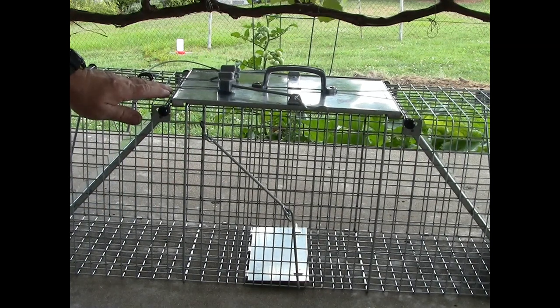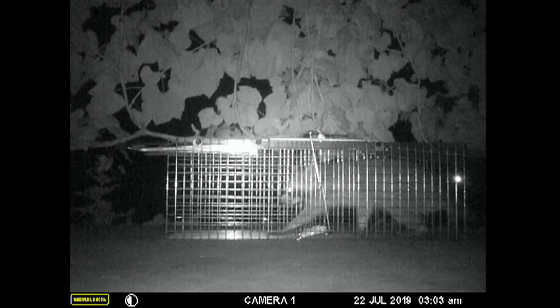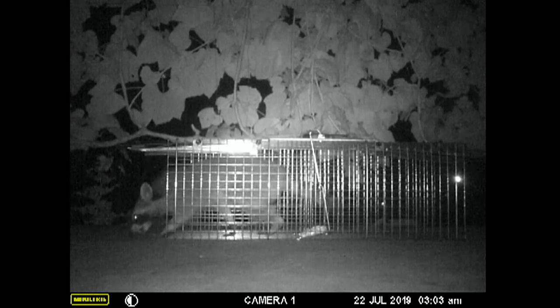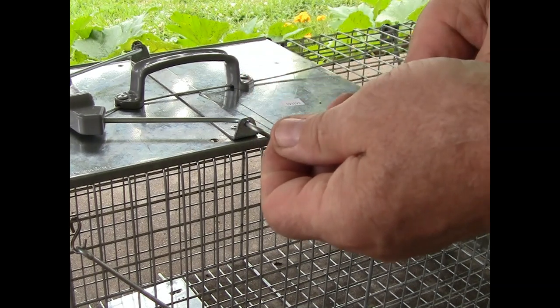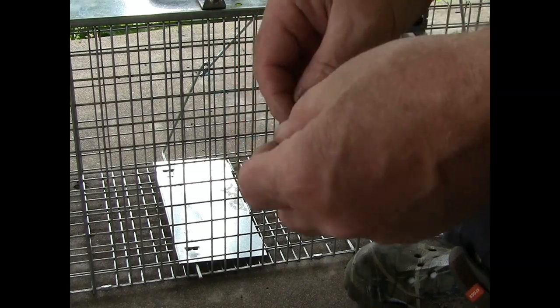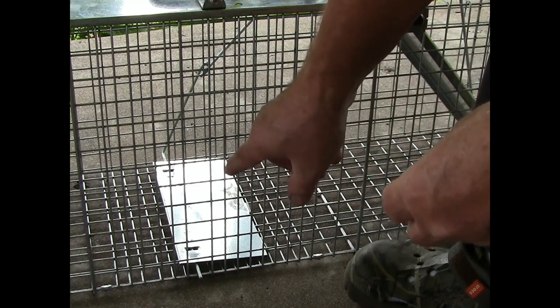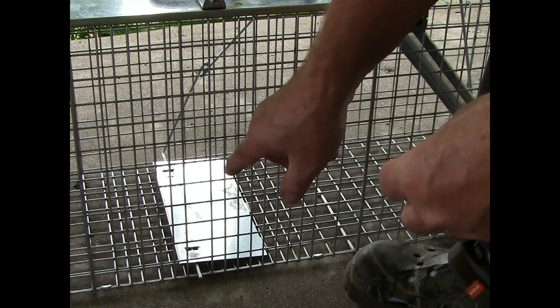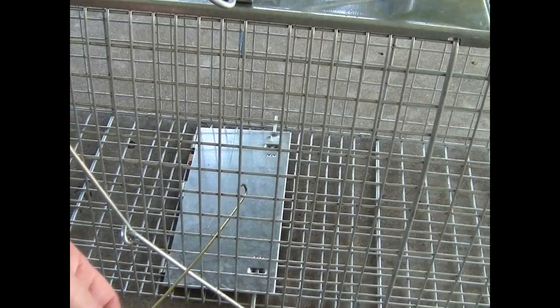After seeing the raccoon step over the trip plate, it gave me the idea to make another addition to this trap. If you're not comfortable bending on your cage, grab some fishing line, make a loop in it, tie it in a knot, grab a paper clip, tie your fishing line to the end of the paper clip, and put it about midway up. You want the animal to hit this wire with its chest.